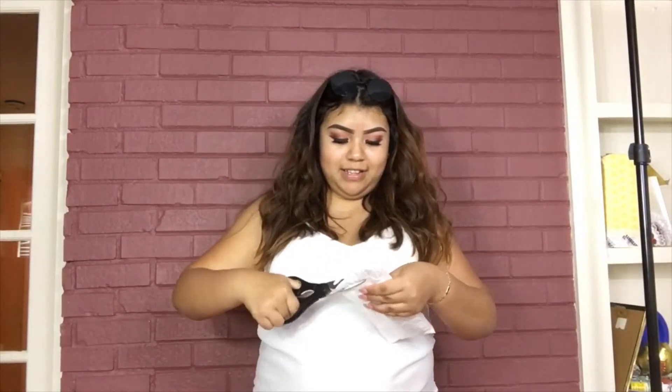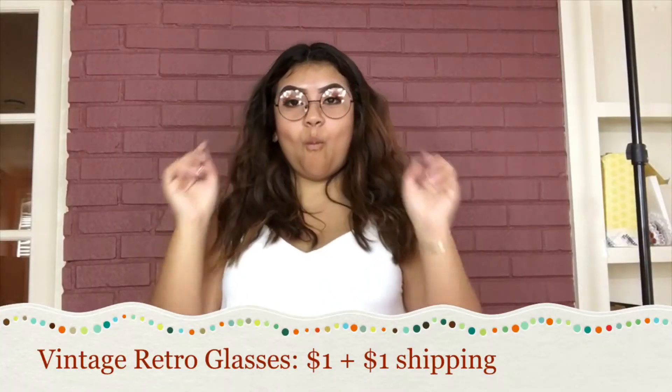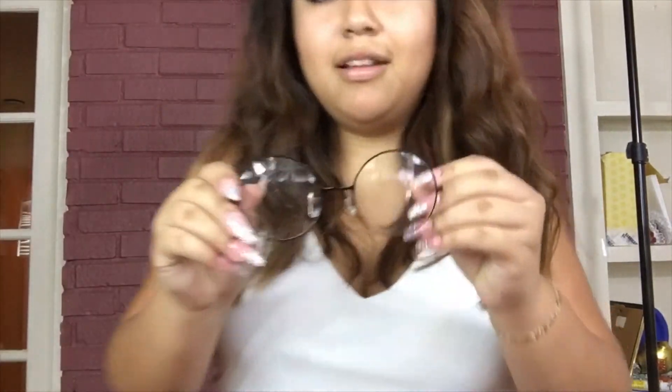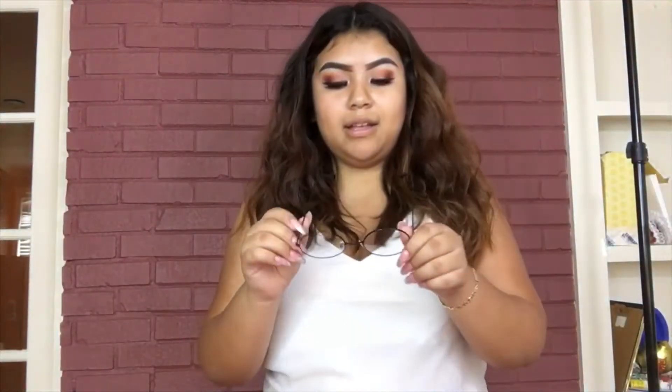The next one I received today — these are the vintage glasses, clear frames, another pair of vintage glasses. As you can tell, the sides are really thin, so one bad move — sit on them or put them away carelessly — and they're gonna break. These got damaged on the way here; there's a cut right here. I really like these though. They're so cute, and my boyfriend tried them on too.